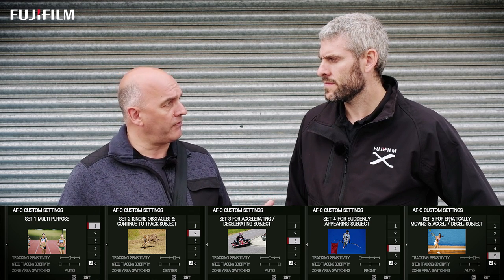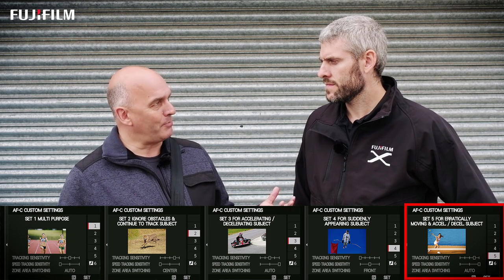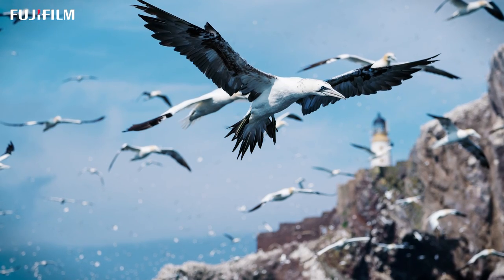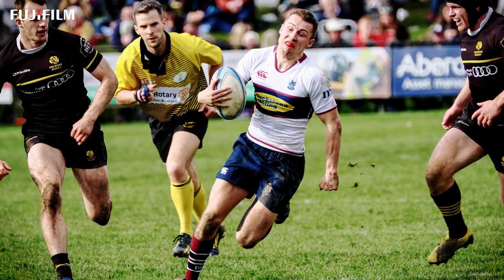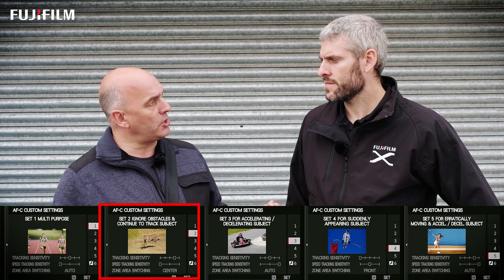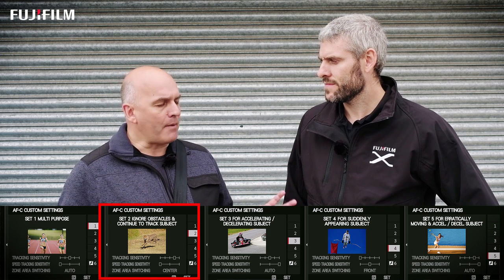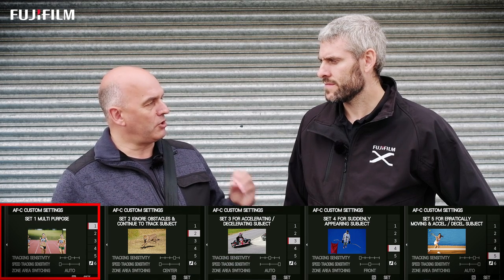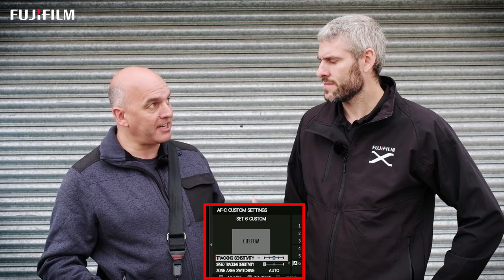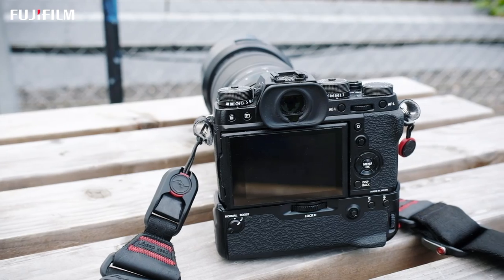For wildlife — I shoot a lot of wildlife — set five is great because that's for erratically moving objects, like a bird in flight. I also shoot a lot of rugby and team sports, and that again has the ball moving in different directions with very quick movements. Set five is great for team sports, as is set two for ignoring obstacles — ignoring that referee that gets between you and the ball. Set one is a general go-to if you're not quite sure; set it on one and then adapt. You can further adapt through the customised setting at custom set six, which is fantastic because you can tailor the X-T2 for how you shoot. That's what this camera is about — it's very good at adapting for your style of shooting.